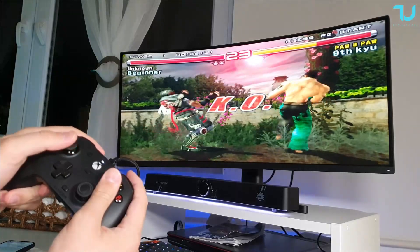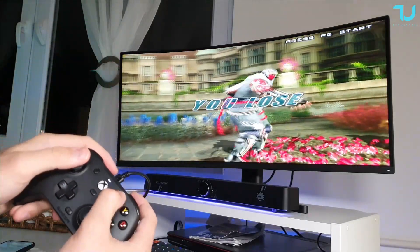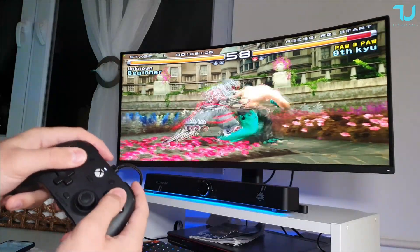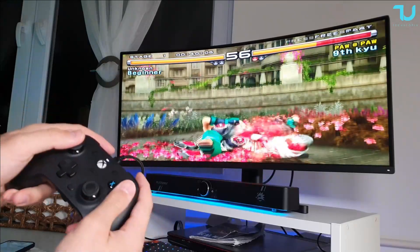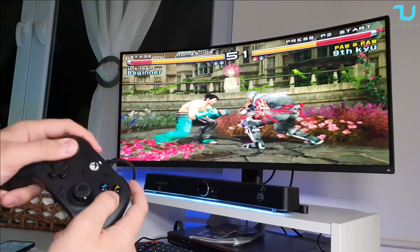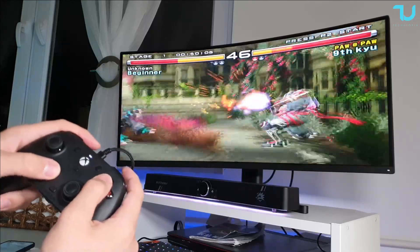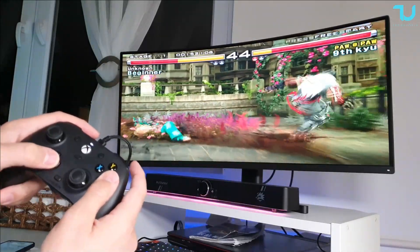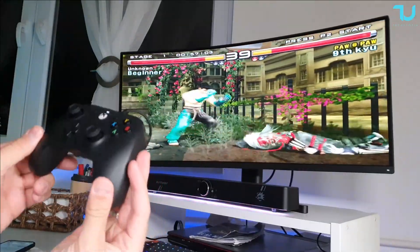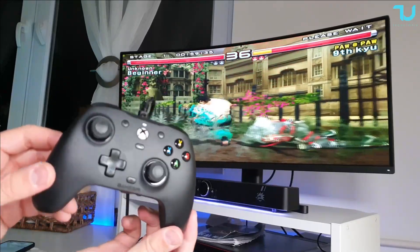Check out Tekken running on the RPCS2 emulator at 3K resolution, running at full speed using the ultra-wide stretch hack option. This gamepad is absolutely insane. It's not $100 — it's less than $50 and has all of this included in the price tag.